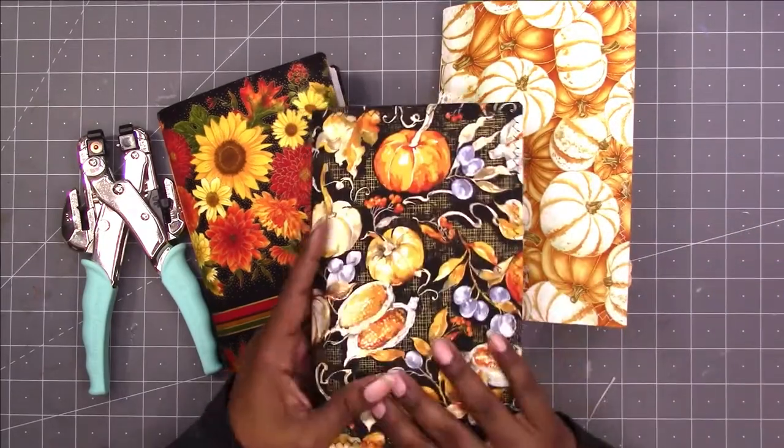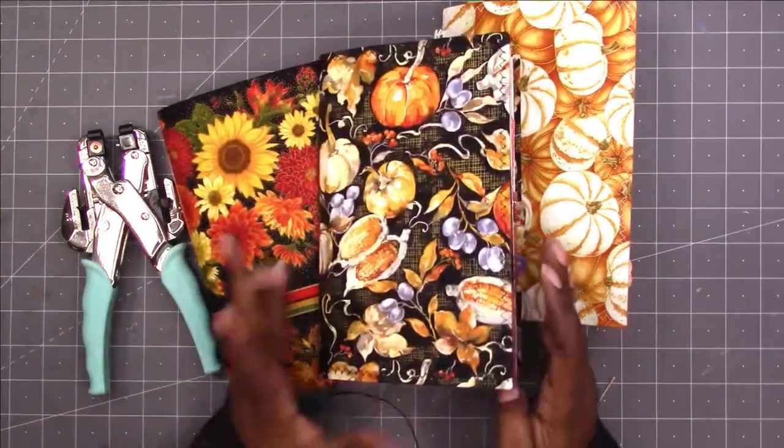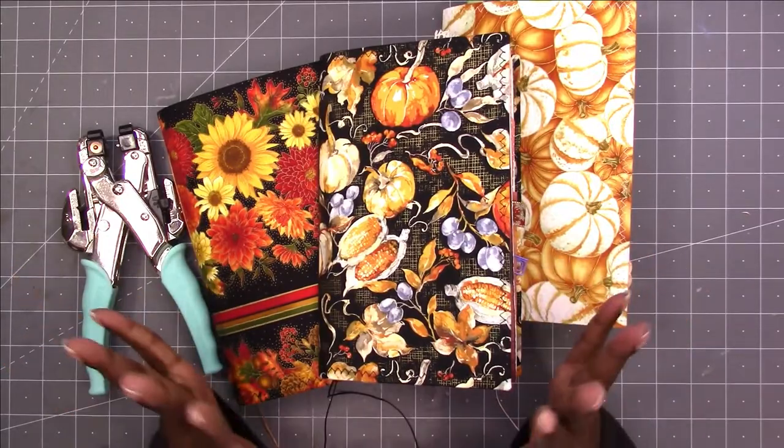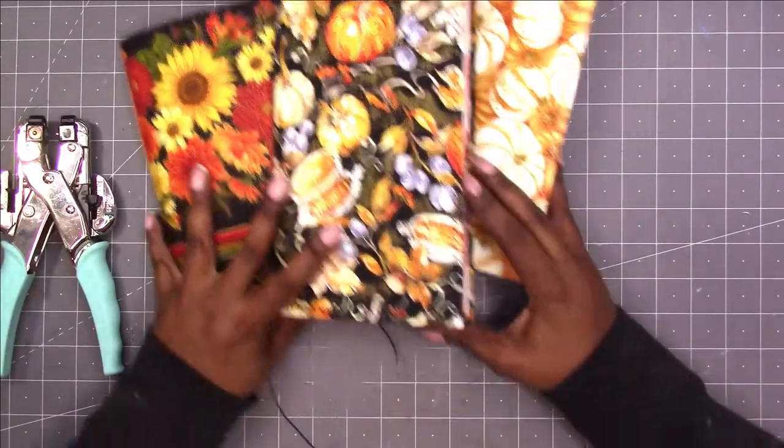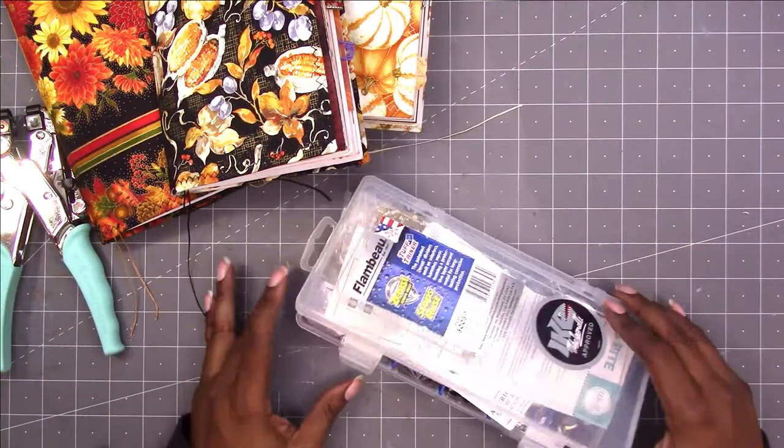Normally I would have put that on before putting the journal together, but we are at this point now, so I'm just going to go ahead and put the eyelets in. Hopefully I won't mess anything up.